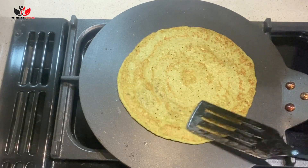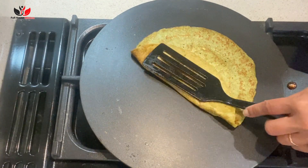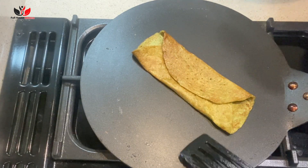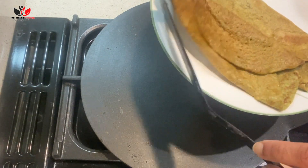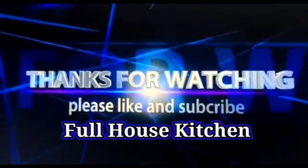Your very healthy chela is ready to enjoy! You can have this with ketchup or pickle. Do give it a try and share your comments with us. We have plenty more healthy recipes on our channel, so if you're new here, please subscribe and give it a like if you enjoyed this recipe. Thank you for watching!